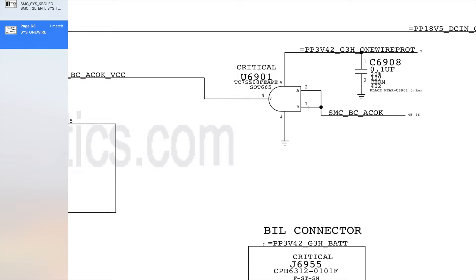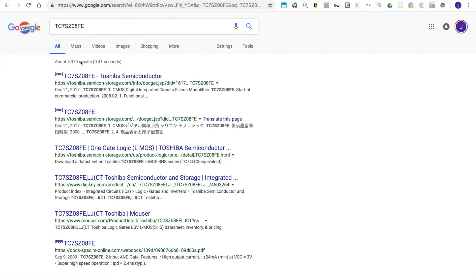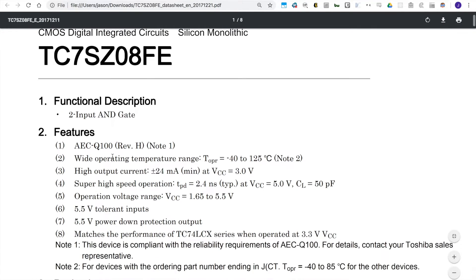What a logic gate does is similar to a MOSFET gate, except it operates on logical conditions like AND, OR, NOT, NOR, etc. We can determine what kind of logic gate this is by finding the datasheet for the component, the TC7SZ08FE. Typing that into Google gives us the datasheet from Toshiba Semiconductor, which describes it as a two-input AND gate, so this component operates on the AND condition.